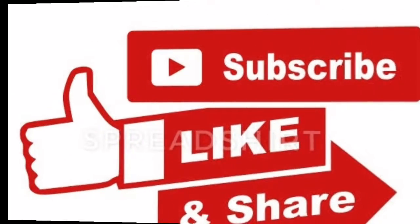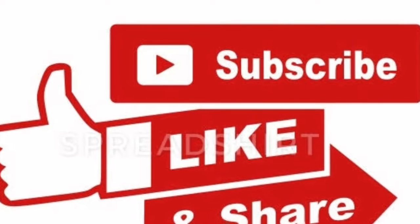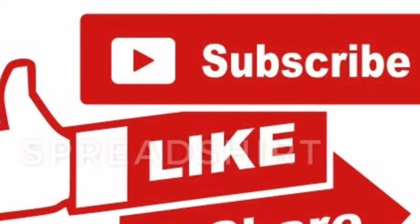Please like this video, share it, comment and subscribe. I hope you enjoyed this video. Bye!